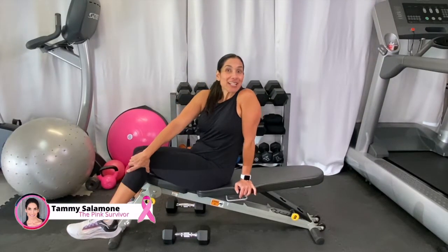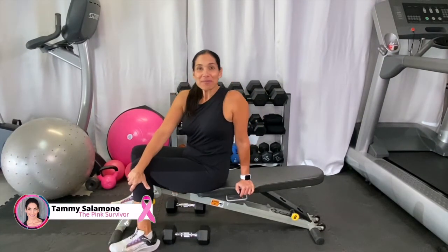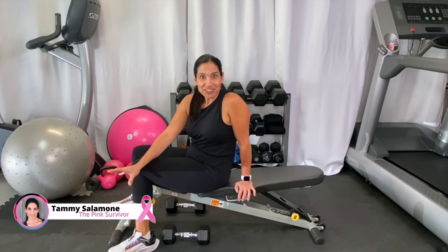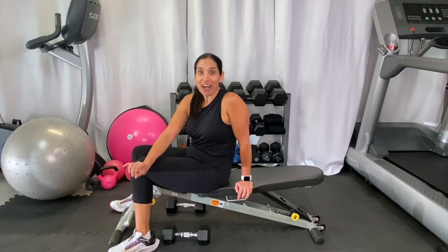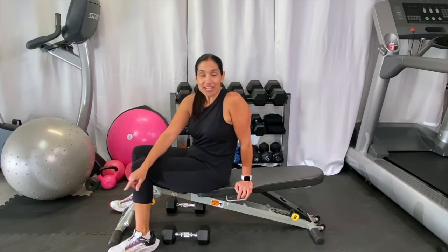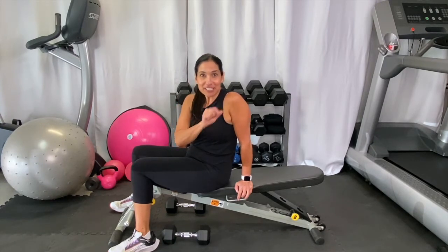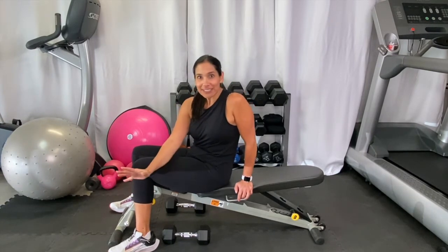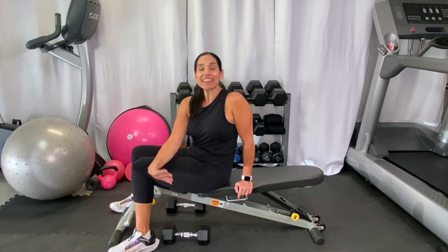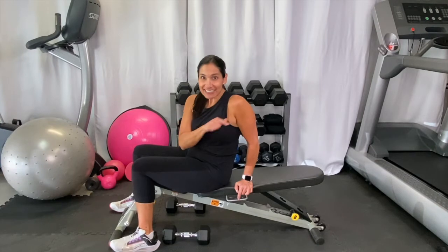Hey everybody, it's Tammy Salamundi, the Pink Survivor. Today I'm going to show you one of my favorite exercises, the chest press. This is going to be a great quick five-minute chest workout. Stick around to the end because I'm going to be showing you some old footage of me doing some heavy chest press before my breast cancer and surgeries, and then I'll show you a little clip of what I'm doing today. Okay, let's get started.